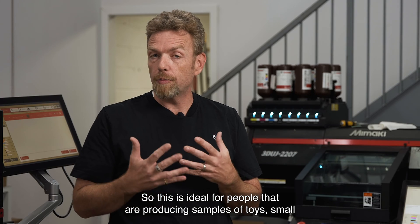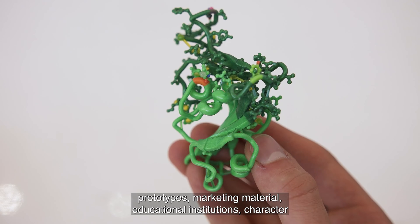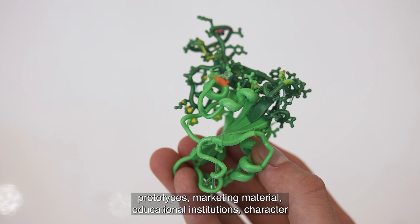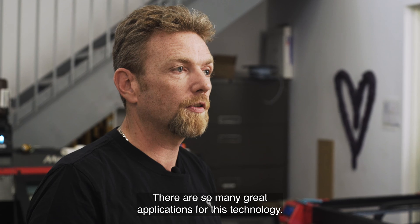This is ideal for people that are producing samples of toys, small prototypes, marketing material, educational institutions, character design courses, video game companies. There are so many great applications for this technology.